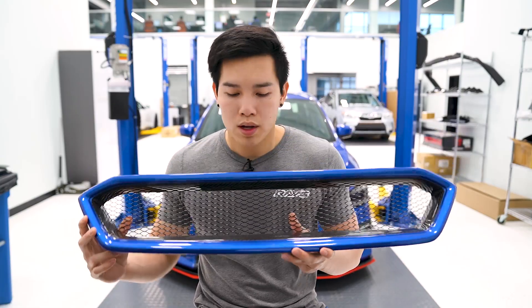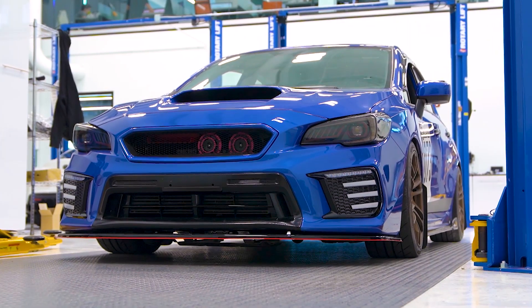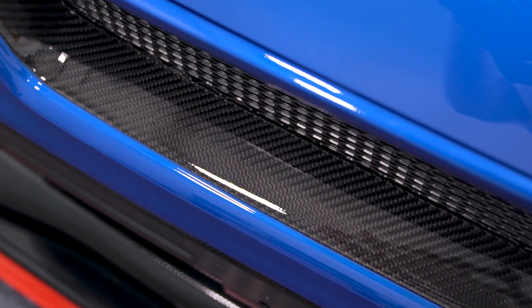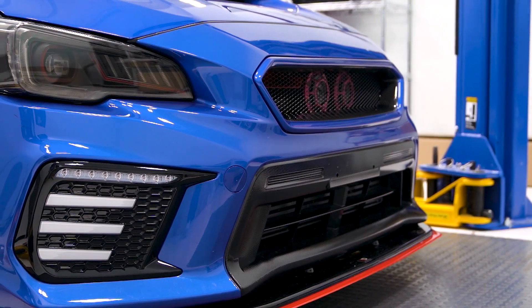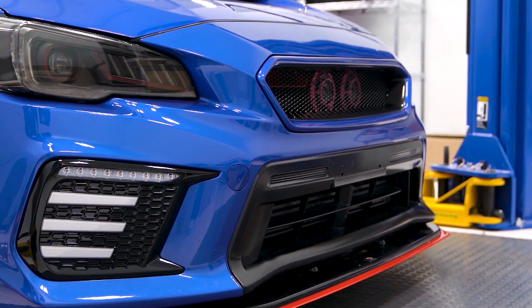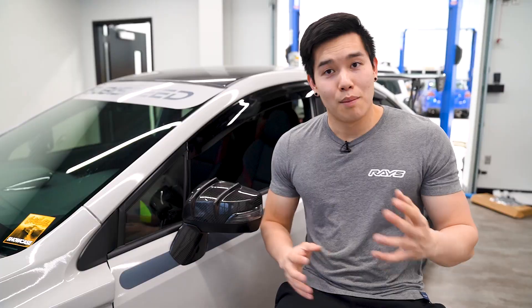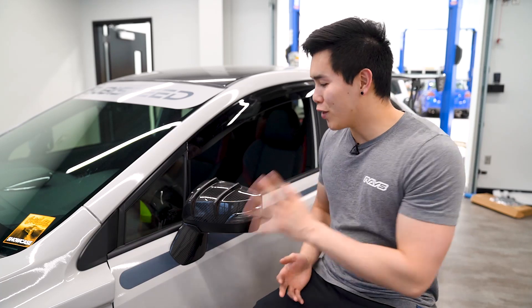Last up for the OLM products, we have the CS style paint match carbon fiber grille. You've got the outer portion that is paint matched, and the inner portion still has the carbon fiber weave exposed. Obviously you can still get this in a full carbon fiber, but if you want something a little more integrated you can get the paint match version.